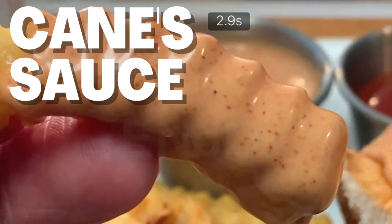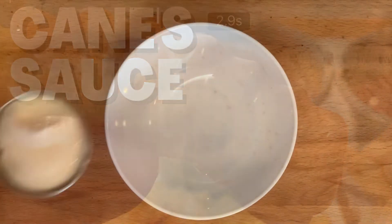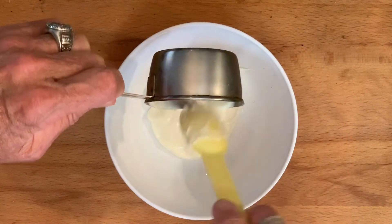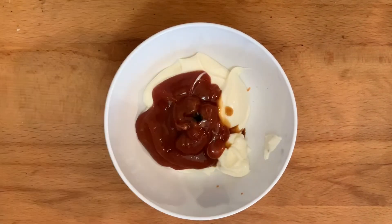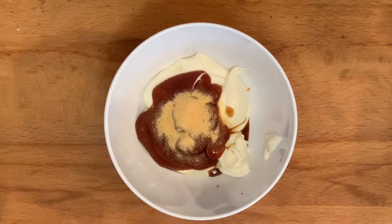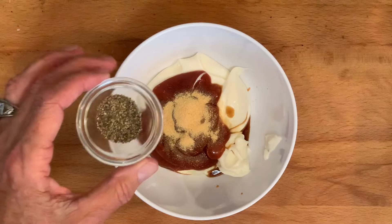Hey y'all, today I'm going to show y'all how to make that delicious Cane's chicken and french fry dipping sauce. In a bowl, add your favorite mayo, ketchup, Worcestershire sauce, garlic powder, and the most important — fresh cracked black pepper.